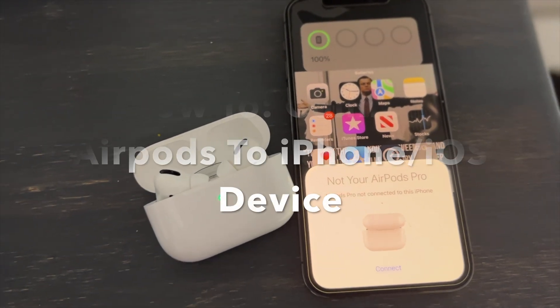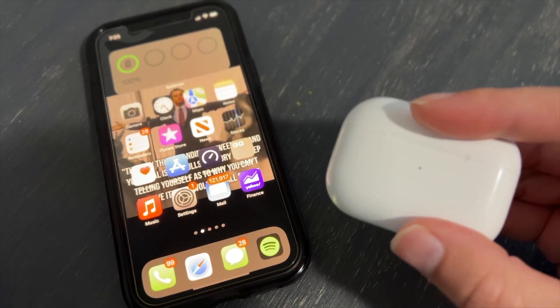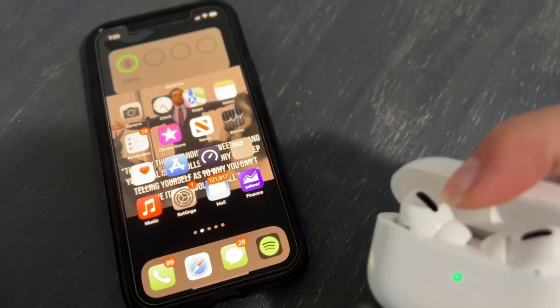What's going on today guys? This is Justin and today we're going to be looking at how to connect the AirPods to your device. Flip open the lid on the top of the AirPods.